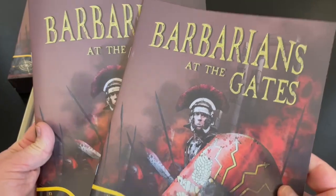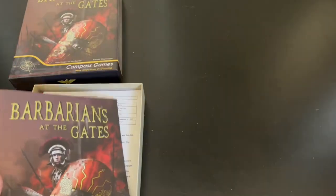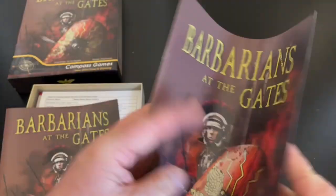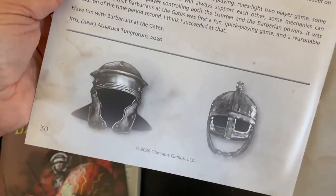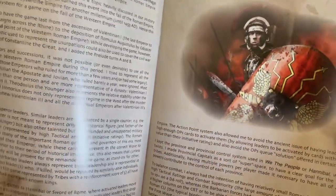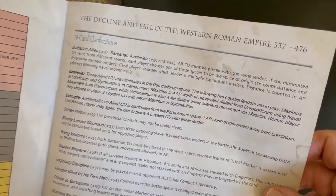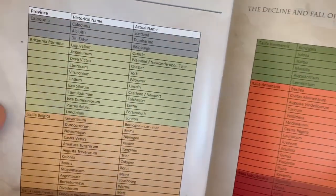The next thing we see, there are a couple of manuals. This is the playbook and then this is the rule book. Let's take a look at the playbook really quickly. There are 30 pages in the playbook. There is some examples of play, here are some designer notes at the end, and card clarification — so maybe there's some cards that the text needs to be clarified a little bit. That's fairly common for card-driven games.